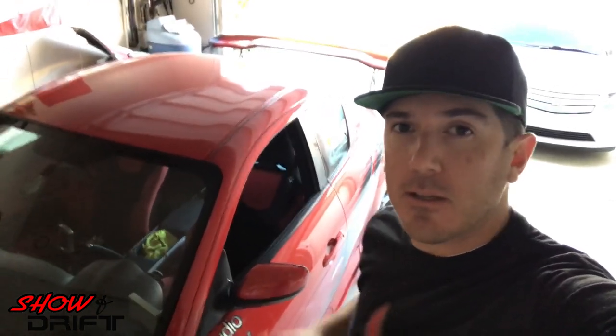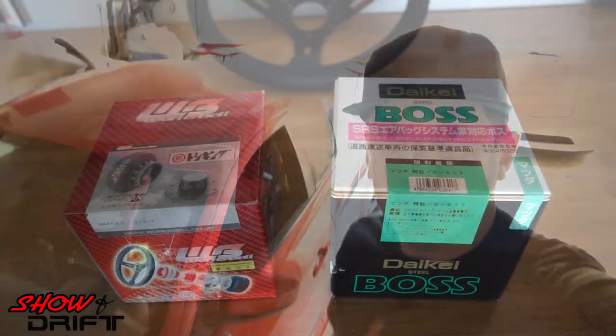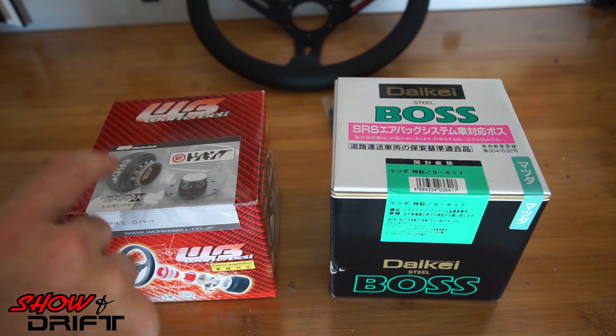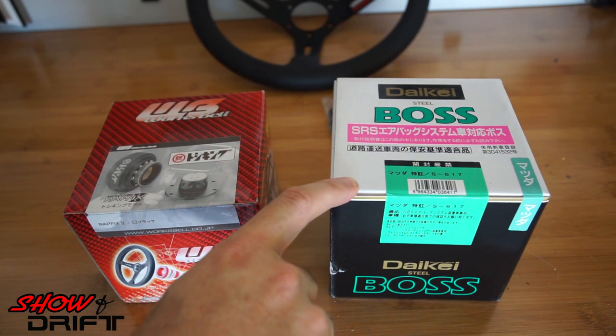Hey guys, in this video we're going to be installing the Momo Drift steering wheel in our Project RX-8. In addition to the Momo Drift steering wheel, we're going to be adding on the WORX BELL quick release and the BOSS adapter from Daikei.